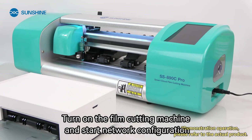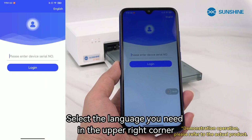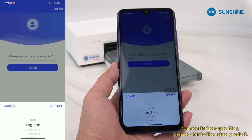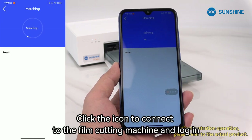Turn on the film cutting machine and start network configuration. Open the software on your mobile phone and select the language you need in the upper right corner. Click the icon to connect to the film cutting machine and log in.